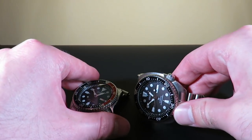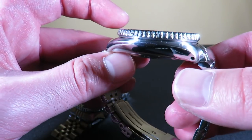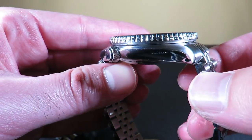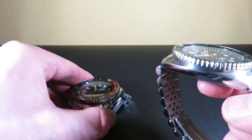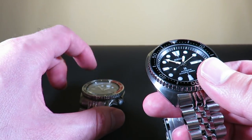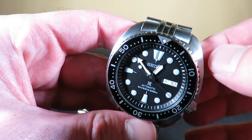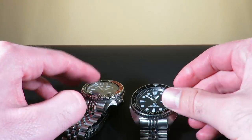Now let's take a look at the Turtle. I did notice the finishing on the Turtle is slightly a little better than the SKX — not a huge improvement, but it's definitely a little finer and the high polish is a little smoother. Not super noticeable, but definitely noticeable if you look closely. It's still great on both watches, but I'm going to give the SKX an 8 and the Turtle a 10. The brushing and polishing on the Turtle's rounded corners is really nice. Definitely an 8 and a 10.